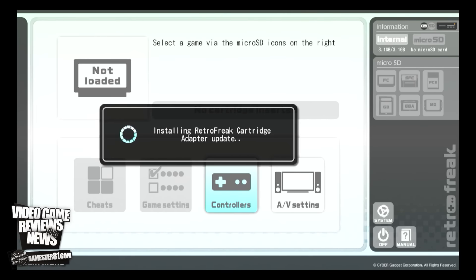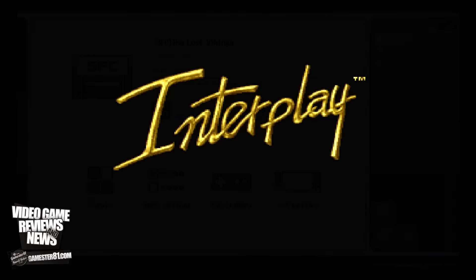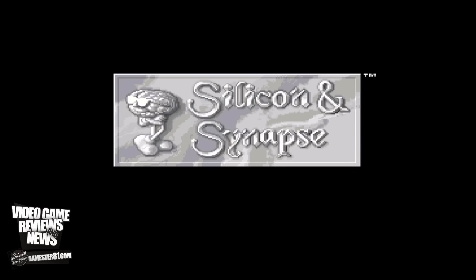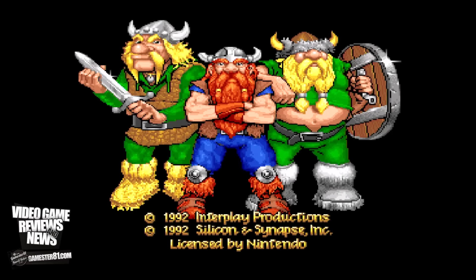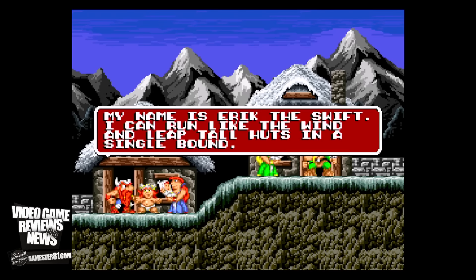This works very similarly to the RetroN 5 — you plug in your game and it's going to dump the ROM. I don't have a micro SD card currently in the system, but there are cheats available. You can map your controller and there are AV settings where you can change your filters. The first game I'm going to show you is The Lost Vikings for the Super Nintendo, published by Interplay, which is now known today as Blizzard. It's a puzzle platforming game where you control characters that each have different weapons and abilities — that's where you get the puzzle element of it.